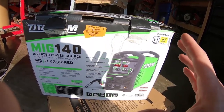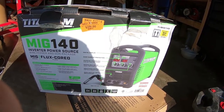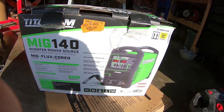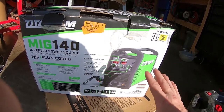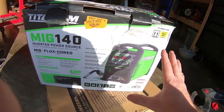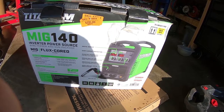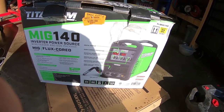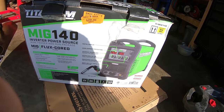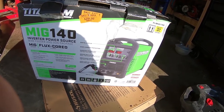Worst case scenario is it doesn't work, and there is a return window for this. But since the return window was only five days, I figured I'd better pull it out right now and test it out just to make sure it works. There are plenty of reviews on this particular welder and they are generally positive. It's by no means a professional machine, but for the homeowner or a guy like me who just does stuff in his garage, it's pretty much as good as it gets, especially for the price. So I'm going to unbox it, make sure it has everything it's supposed to have, and we'll take it from there.